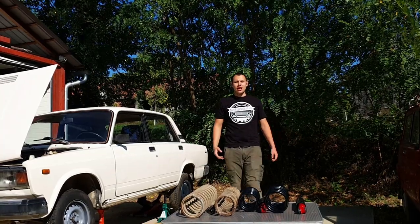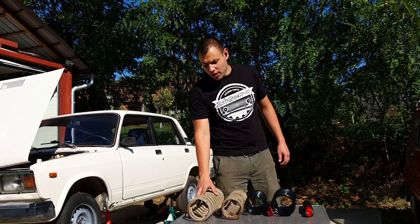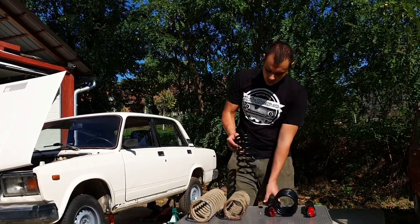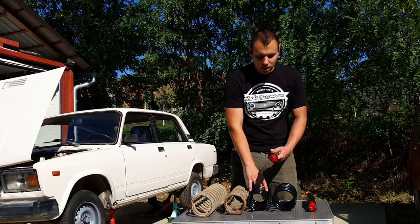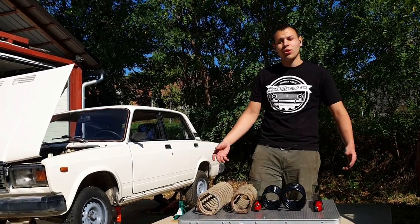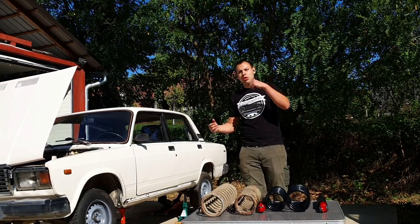Hi guys, my name is Leo and welcome to the channel. Today we're going to replace these old springs and shock absorbers with these awesome new ones from Lada Moskvo. I can't wait to install it because with this we're going to lower it 120mm and hopefully we can still go over speed bumps. Let's start with the rear one.